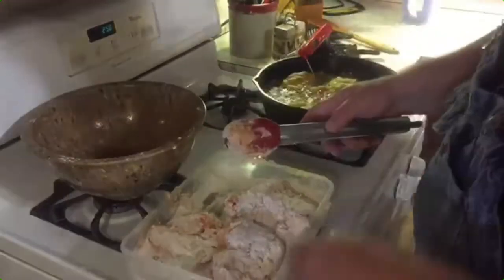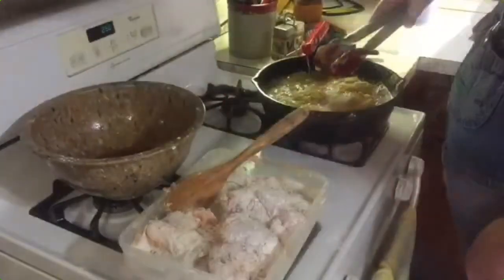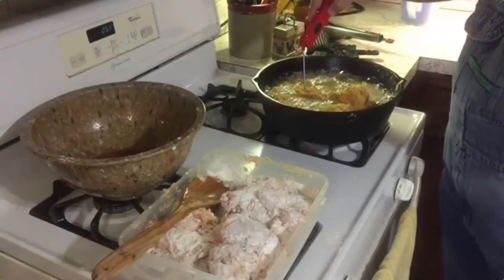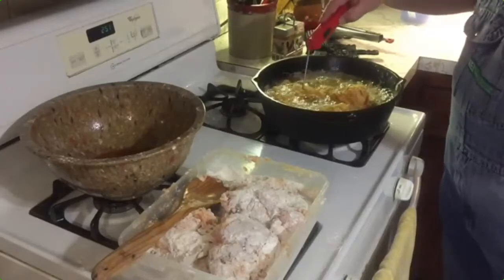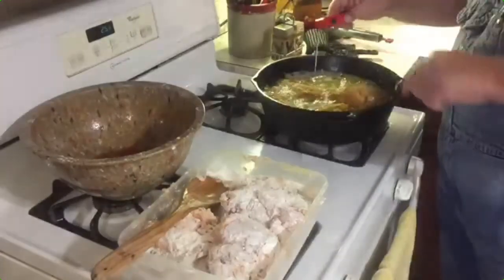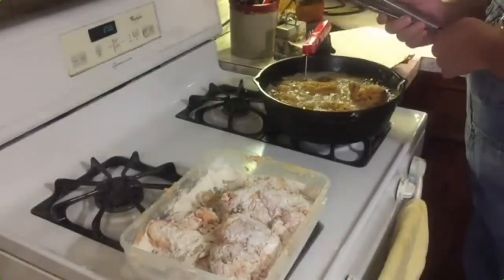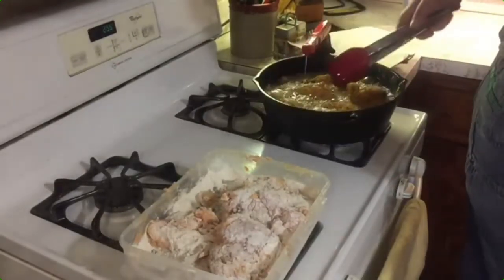We got them all breaded and we'll let those cook. The chicken legs are looking good. One good thing about using an instant-read thermometer is you can always stick that in your chicken and see what the temperature is. We want to get the chicken up to about 165 degrees. We'll check this — still around about 315 degrees on our grease — and then we'll go ahead and turn these chicken legs.